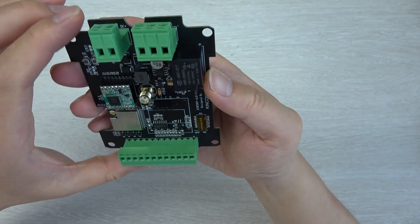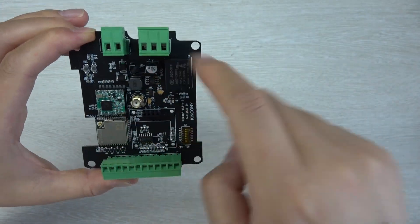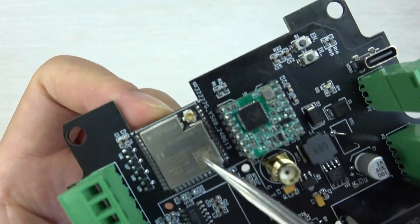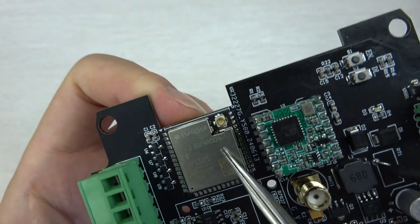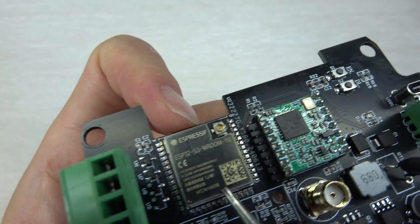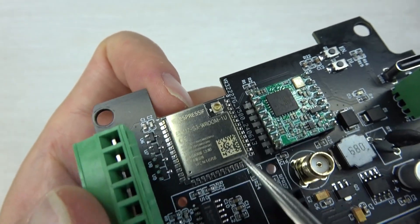First, let's look at this PCB design. You can see this is an ESP32 LoRa board, and this time I have used the ESP32-S3. We have also used the N16R8 large memory size ESP32 module.